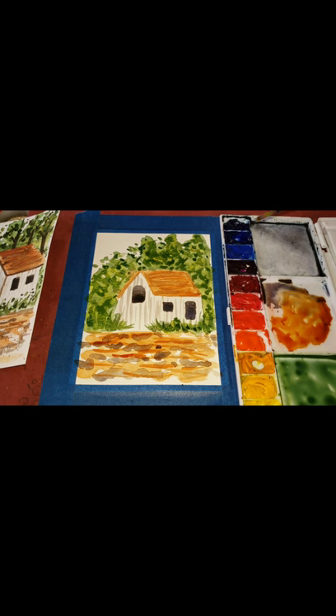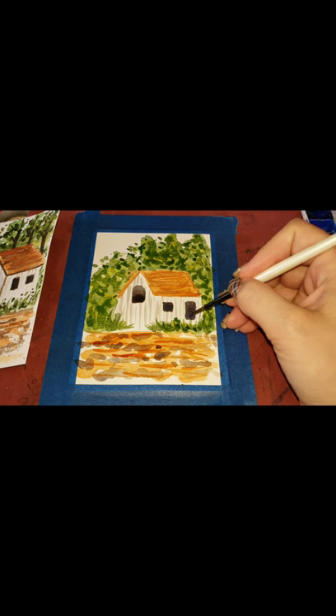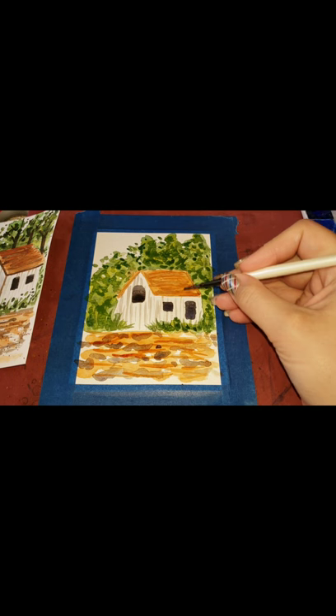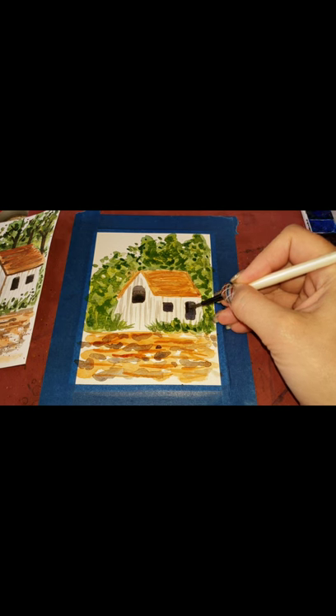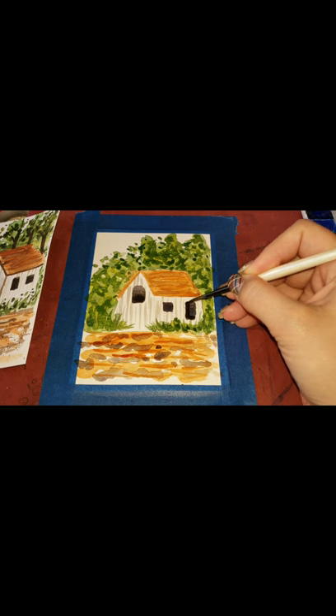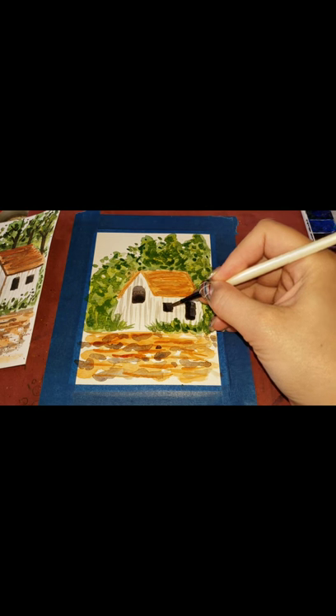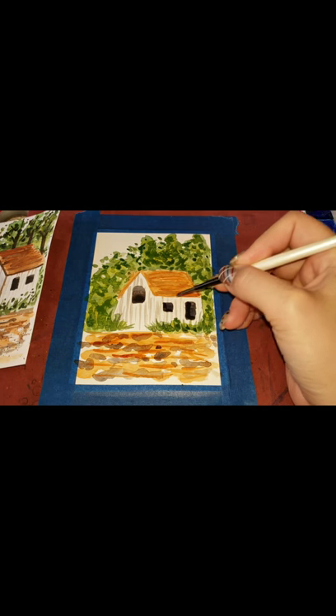Now I'm going to make more black so I can put a little bit of layering within the windows. I'm taking my French ultramarine blue and mixing it with the brown we've been using — it doesn't have to be the exact same black as before. I'm going to go in and do an L-shape in one corner of each window to show that it has a ledge, like there's a ledge inside but it's just dark on the inside.